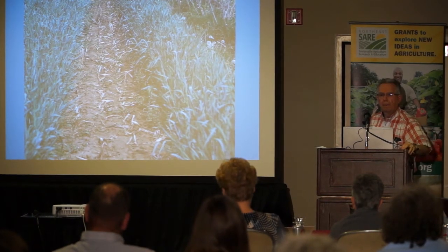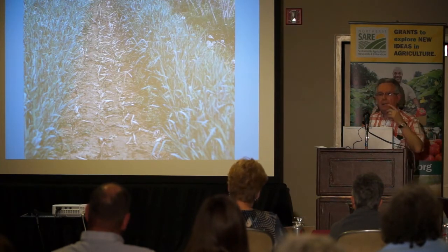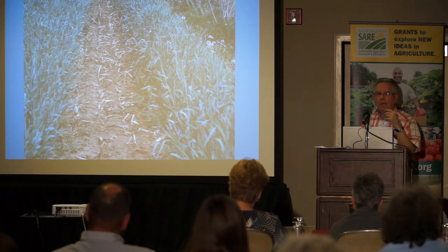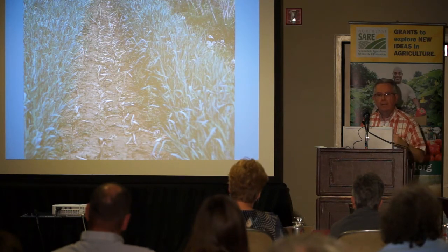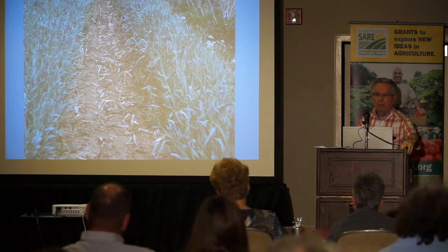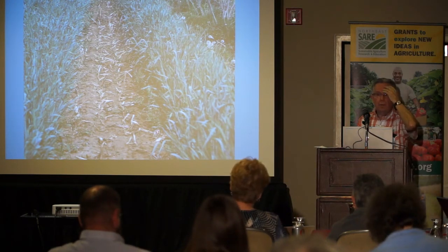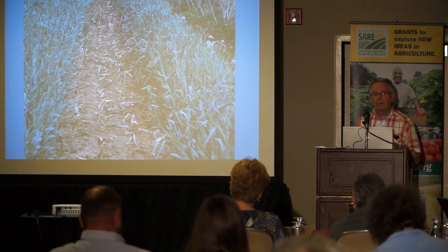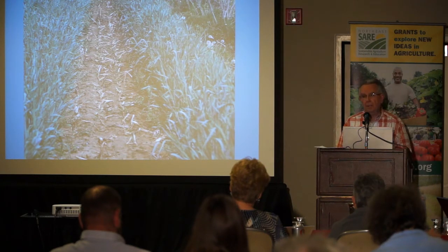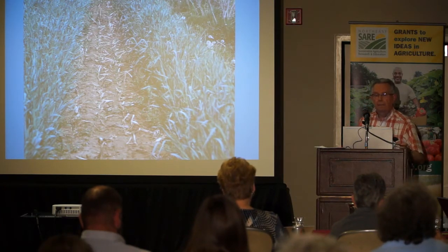Question from the audience: do you ever use perennial grasses? Yes, we've done a lot with perennials. In my opinion, the best system is where you use perennials and only grow vegetable crops every other year. There are many vegetable growers who do this and are very successful at it.